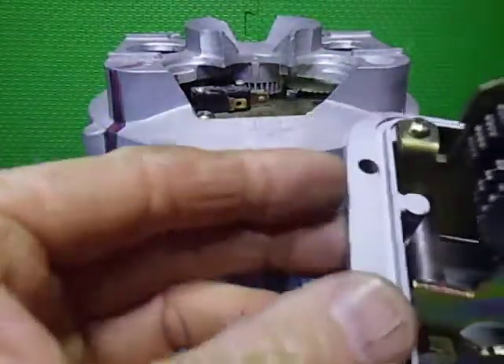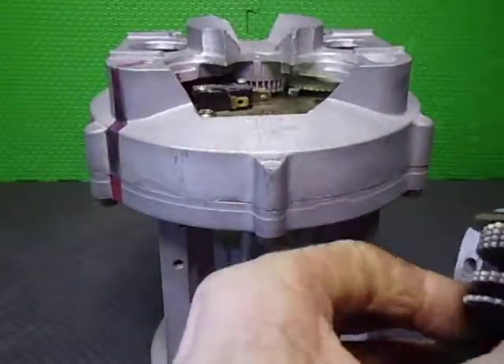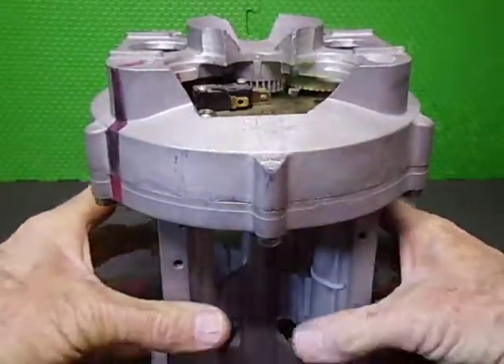Parts are very hard to get for these now. It's just a shame — they're an interesting design, but that's just how it goes.